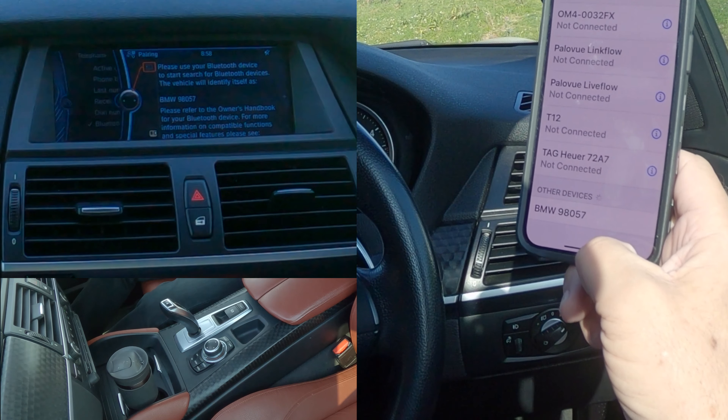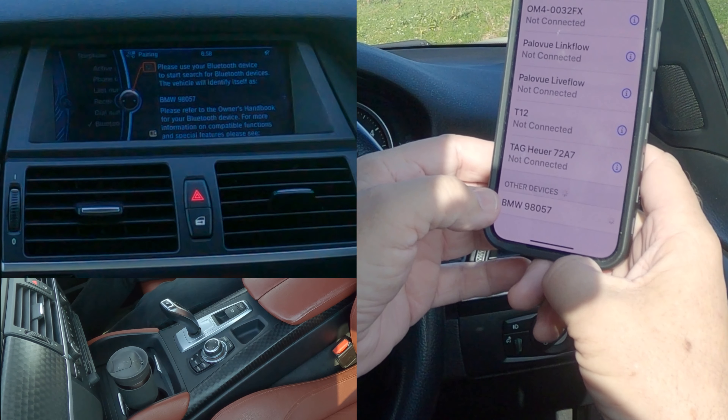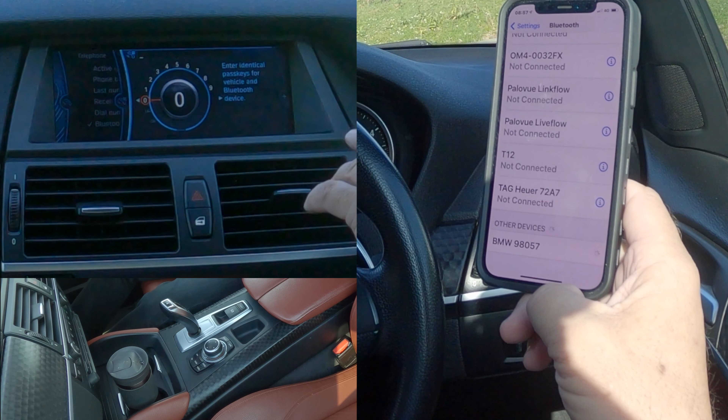We want 'Add New Device', so we click select and it's already come up here at the bottom: 'BMW 98057'. It tells you there that's what it will identify as, just in case you're unsure, as a lot of people are these days.